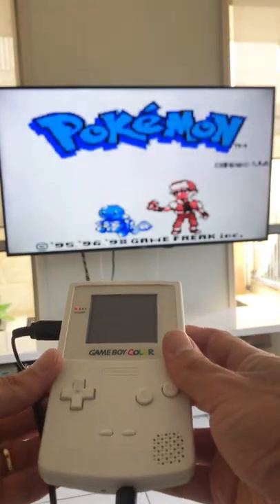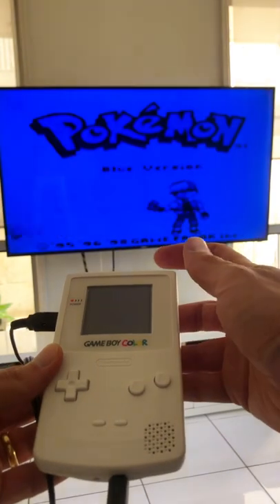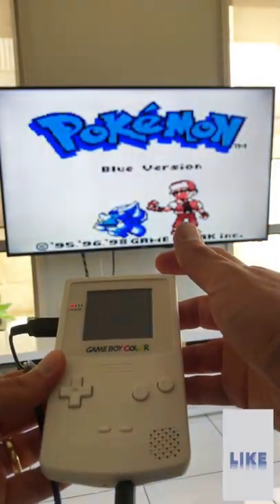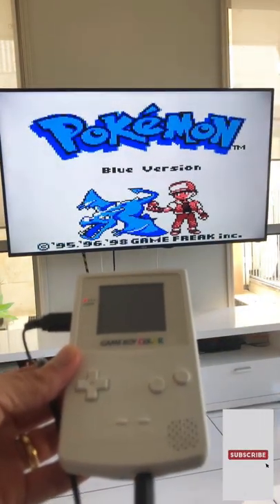The modified Game Boy has TV out options for 4 to 3 ratio, or 16 to 9 for widescreen, as well as different colour palette styles. Now you can enjoy all your old Pokemon games on the full screen.